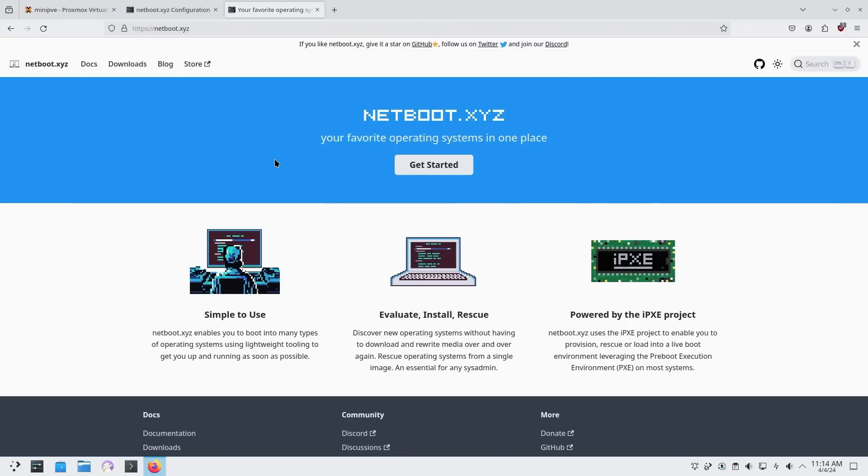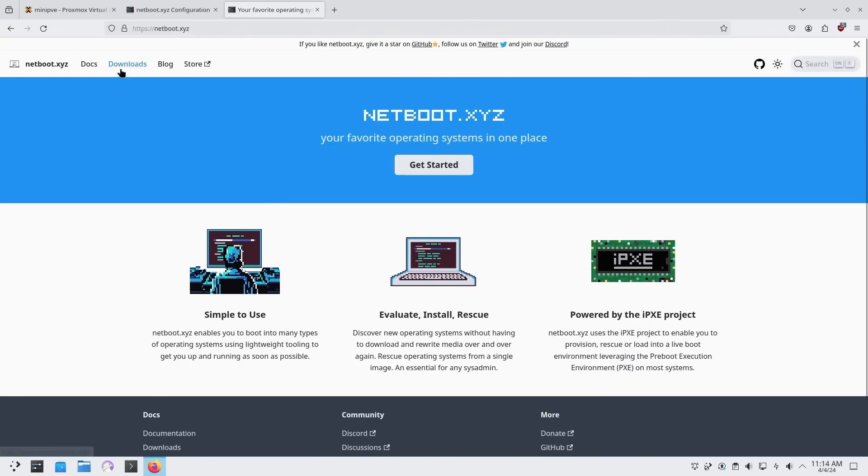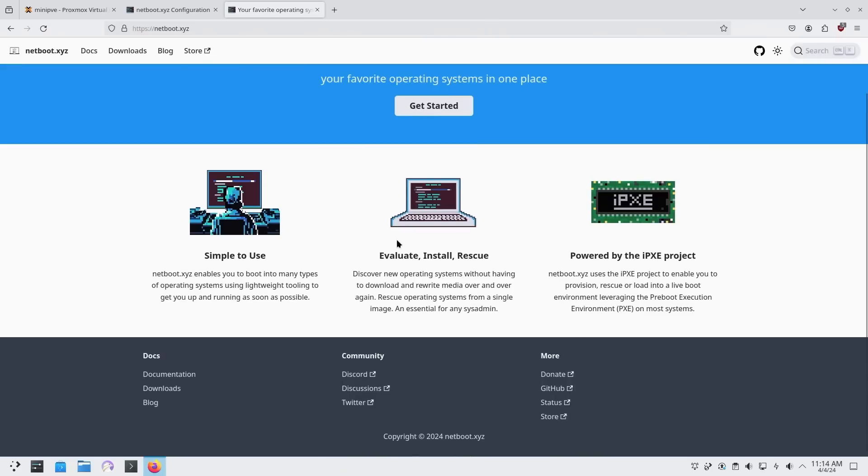I'm going to leave a link in the description to his video — he has a more detailed description on setting it up, mostly through the internet, but in my case I'm going to be changing the install slightly to more of a local install. He does cover it a little bit as well, but my primary use is to store everything locally. If you want more information you can go to the NetBoot XYZ website where they have documentation, downloads, and more.